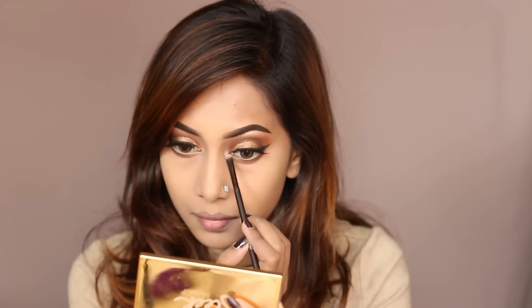I'm highlighting the inner corner with a highlighter, and now I'm applying a few more coats of the same Elixirvian mascara.